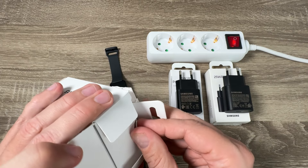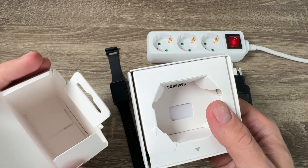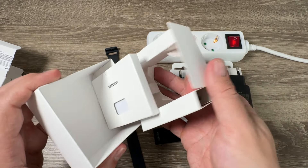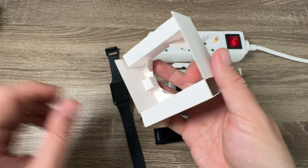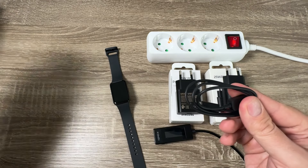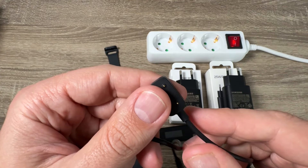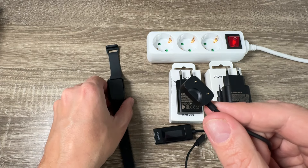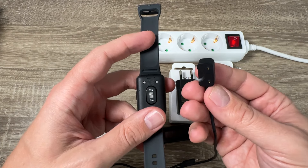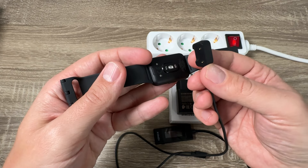Now I will look inside the box because we need a charging cable. Unfortunately, there is no power adapter inside the box for this band, but we do have a charging cable. To charge the band, you need to look at the back and put the connector in — there is only one position.